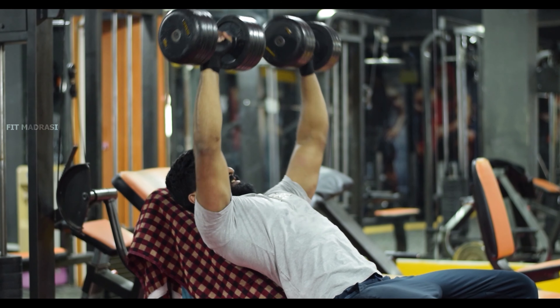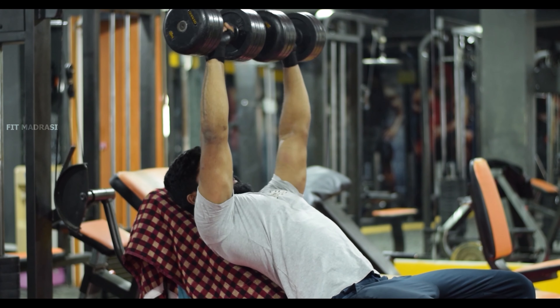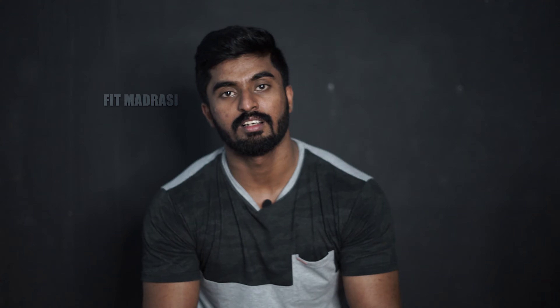Now the workout is Incline Dumbbell Press. You can develop the upper chest with this workout. As you use the upper chest, you can develop and feel the upper chest. Put the bottom of the bench to target the upper chest. You can do it slowly and join the thumbs up, doing it slowly.